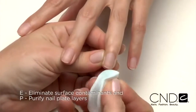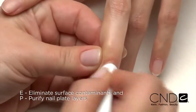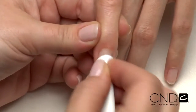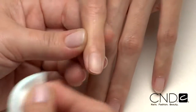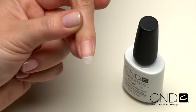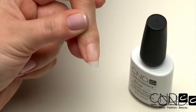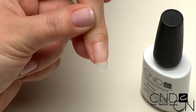Next, E: Eliminate surface contaminants, and P: Purify nail plate layers with Scrub Fresh. Scrub the surface of the nails, then gently pull lateral folds back and scrub thoroughly to be sure all areas of the nail are completely clean. Next, apply a form or tip to the nail to add length. Today we chose a CND Velocity tip. Remember, when using a tip, Scrub Fresh should be applied after tip application to ensure tip adhesion to the natural nail.